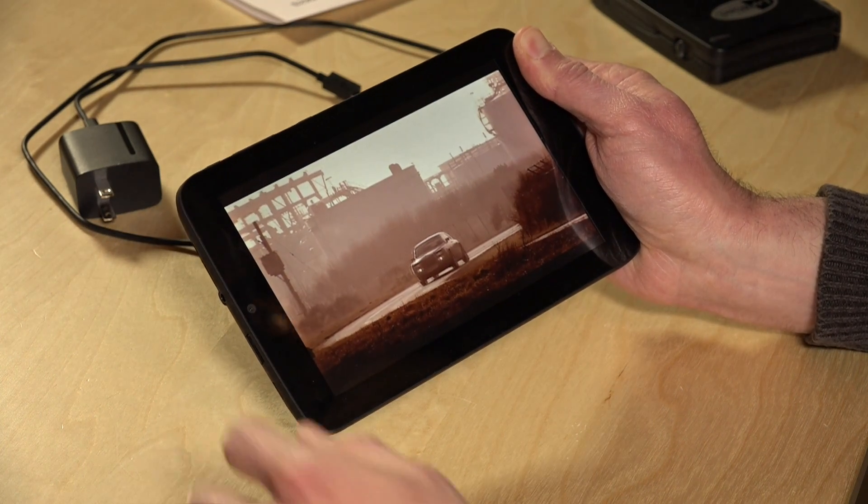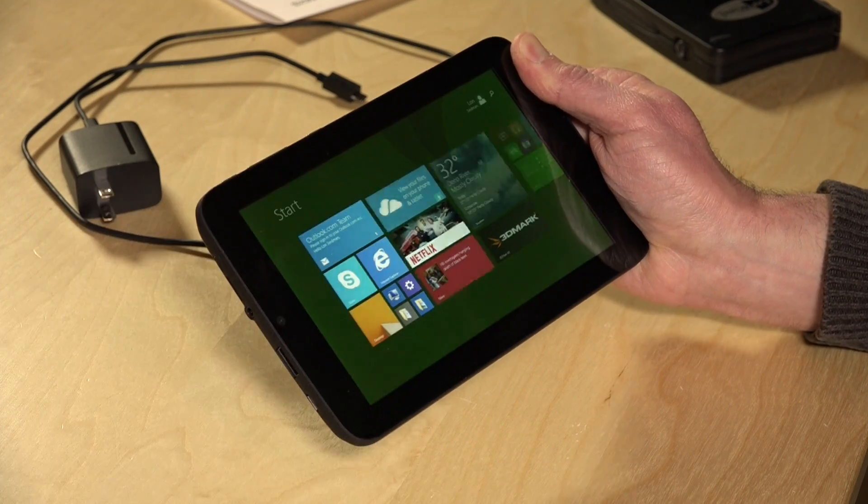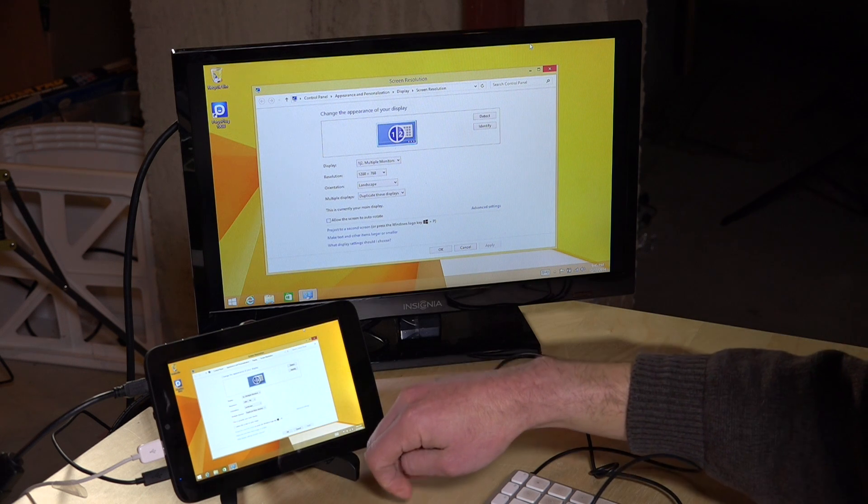This is a really capable device that can do a lot of stuff and not cost a lot of money. Because it performs identically to every tablet we've looked at so far with the same Baytrail processor, we're going to try using this as a desktop — fully plugged in. We'll plug in power, HDMI, and a keyboard and mouse, and play some Minecraft on a big monitor.